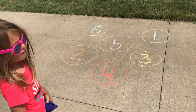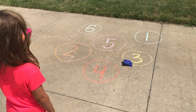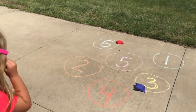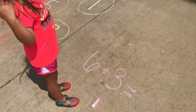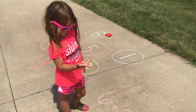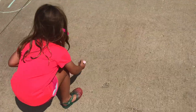Are you ready? All right, go ahead — first throw. All right, three and six. Awesome. So what you would do then is get a piece of sidewalk chalk and write the problem, and then she's going to solve it. So six plus three — can you count on your fingers to figure it out? Nine, right. And she would go ahead and write that there.